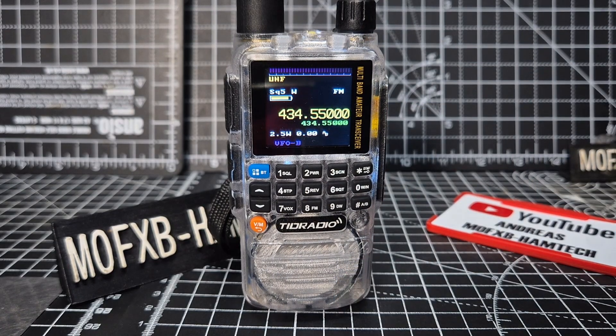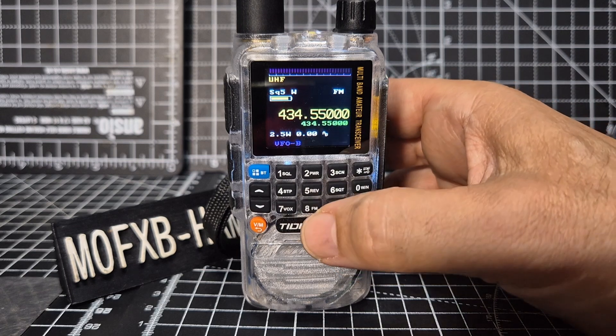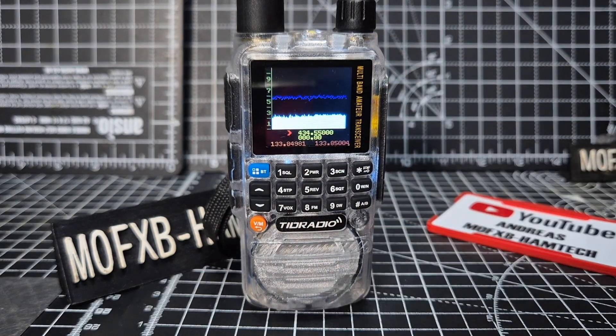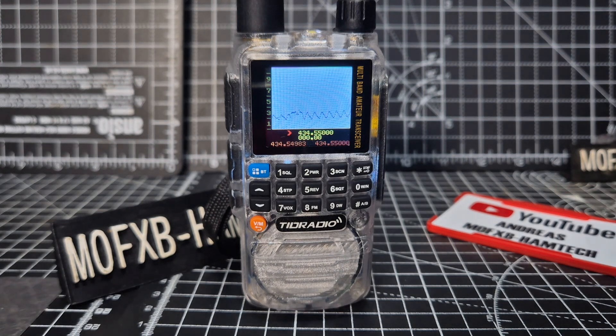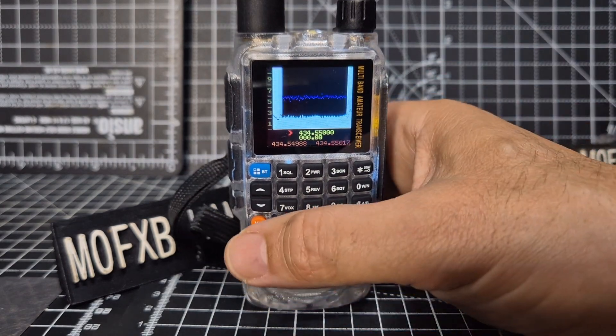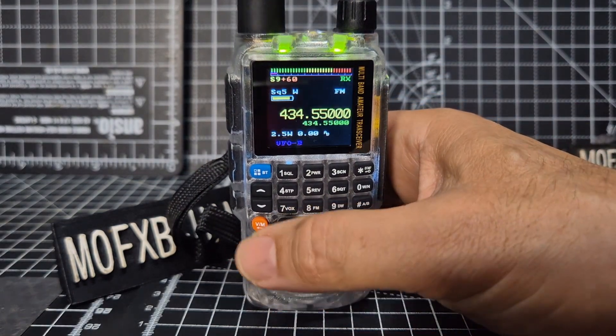The one you're going to like straight away is the five button. If you hold down number five you'll see we've got this waterfall bandscope image there. Very nice. Then you just hit the VM button, which is the back button as well.